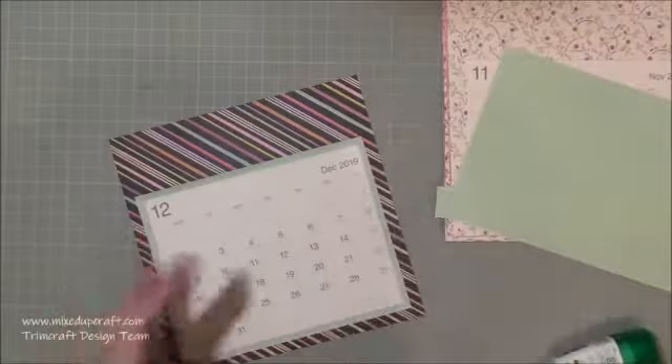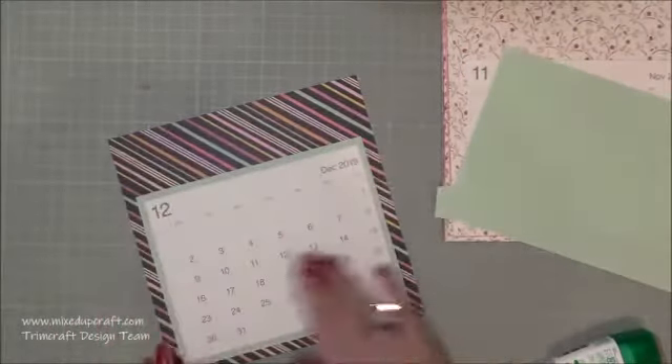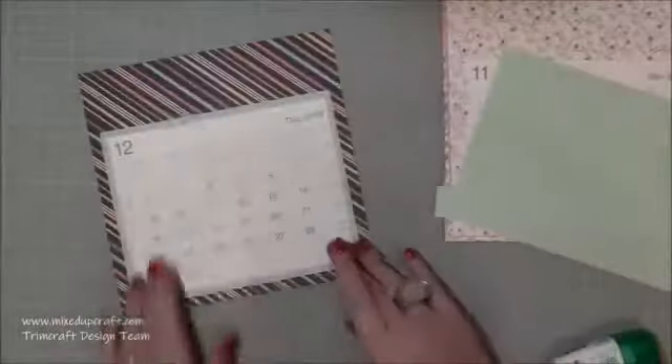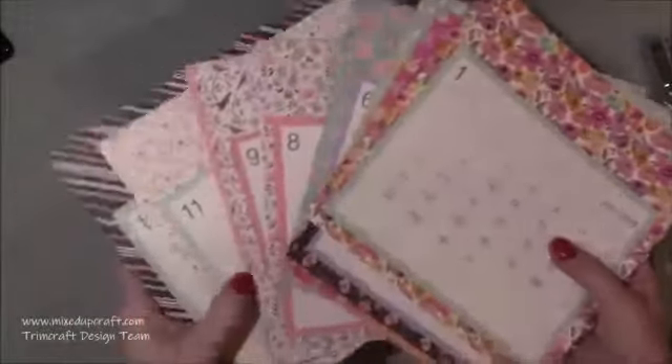I pulled out 12 different decorative papers from that Forever Free 8x8 paper pack. It was a nice way to use up papers you might have lying around, and you get to appreciate all the prints for the next year. You can see I've done all of mine with just different backgrounds and mats, and it looks really good.